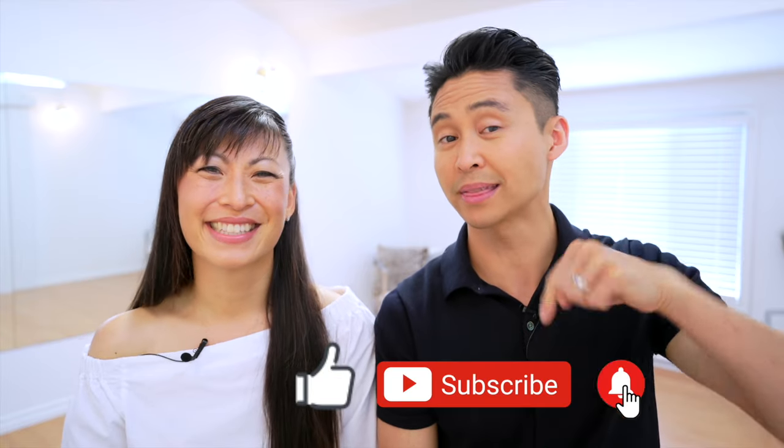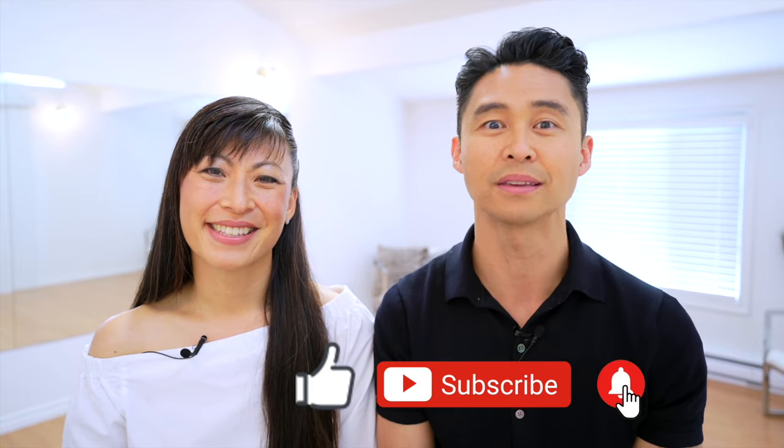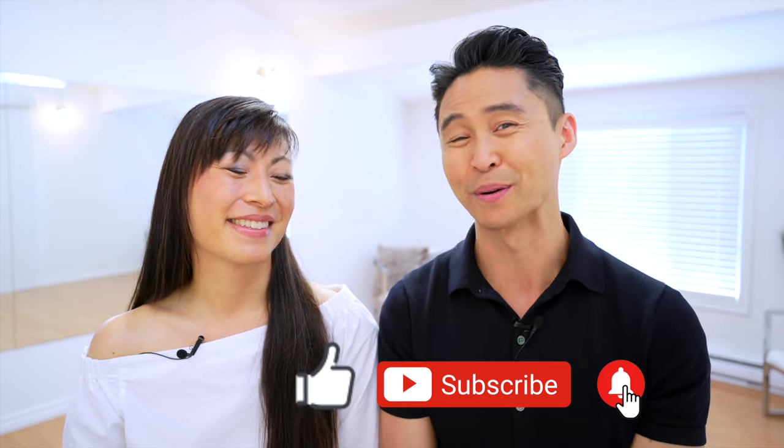For those of you who like what you're hearing, make sure you like, subscribe, and hit that notification bell down below so that you know whenever Joel and Clara post a video.